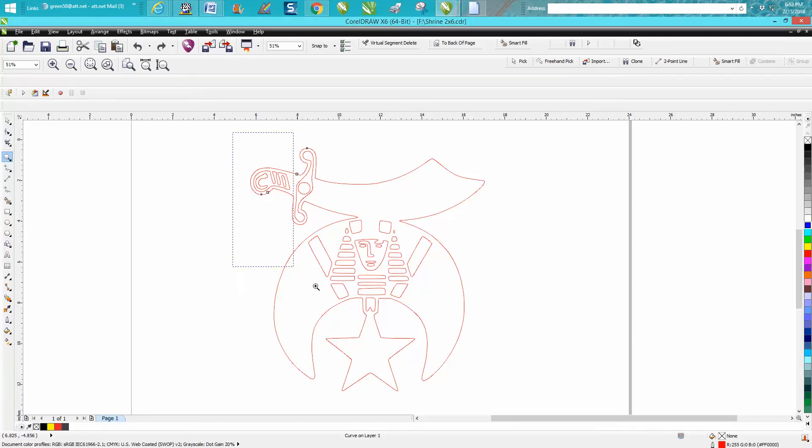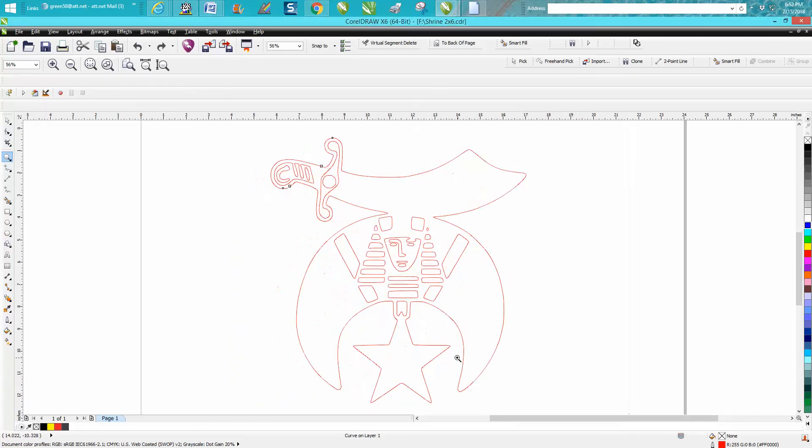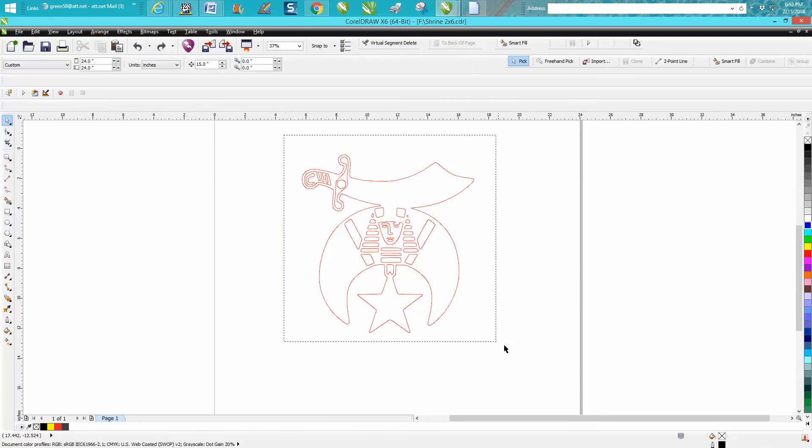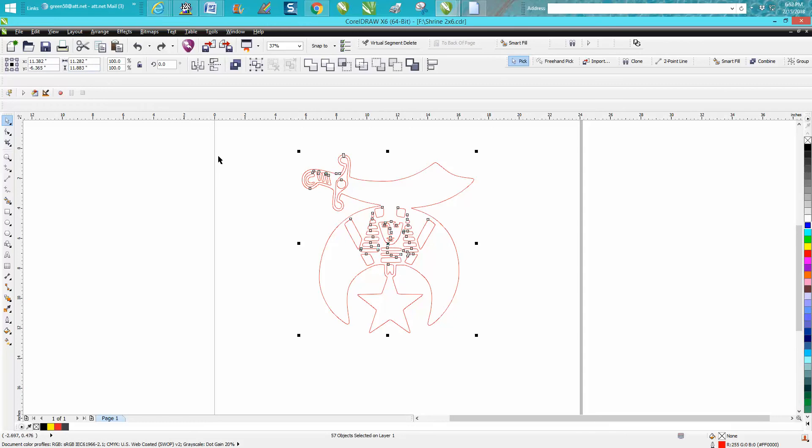Hi, it's me again with CorelDraw Tips and Tricks. A friend of mine sent me this file — he's having trouble joining these nodes. You can see where these black dots are; when you zoom out, these nodes aren't connected and he's having trouble joining them.